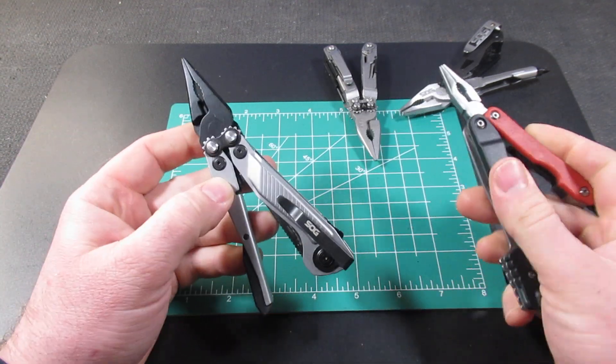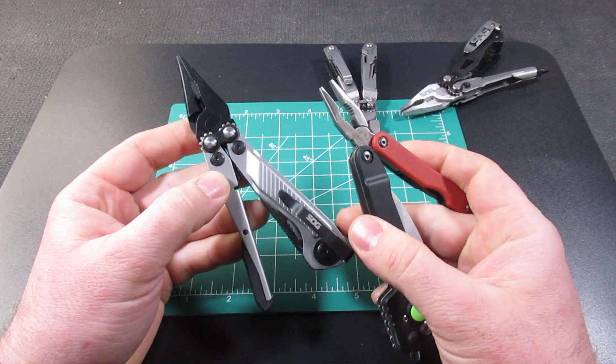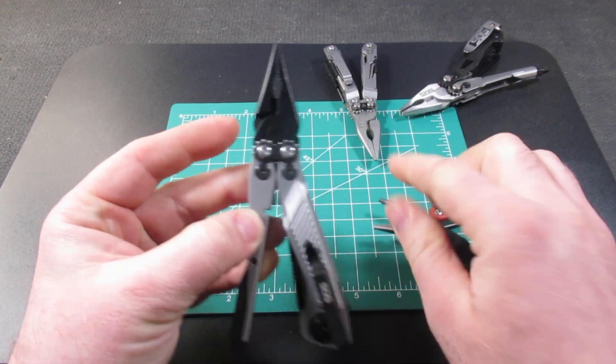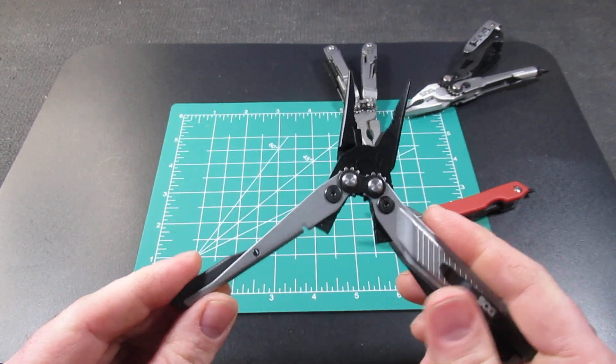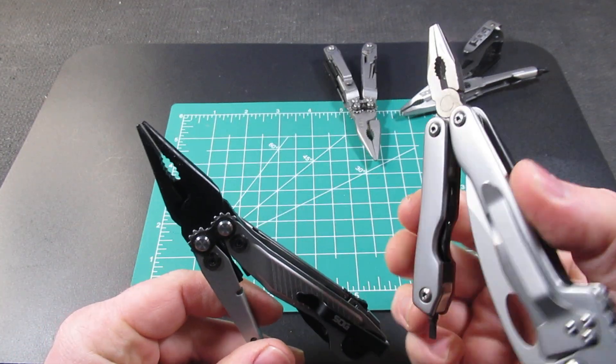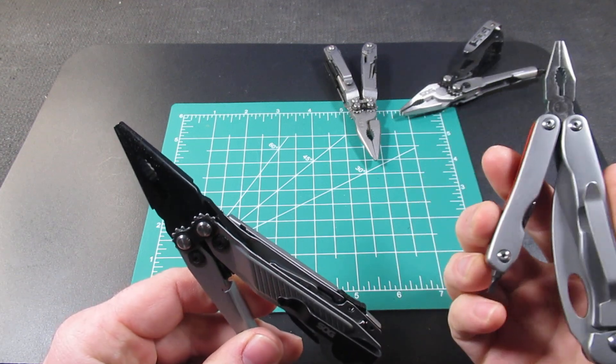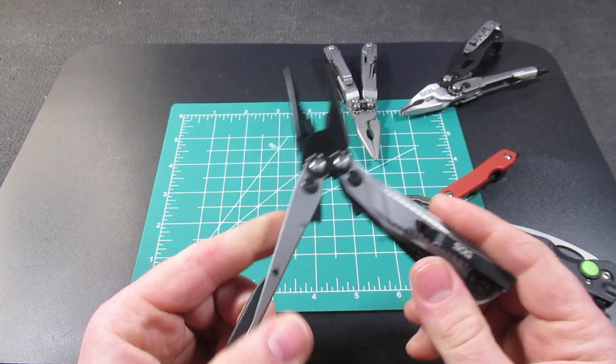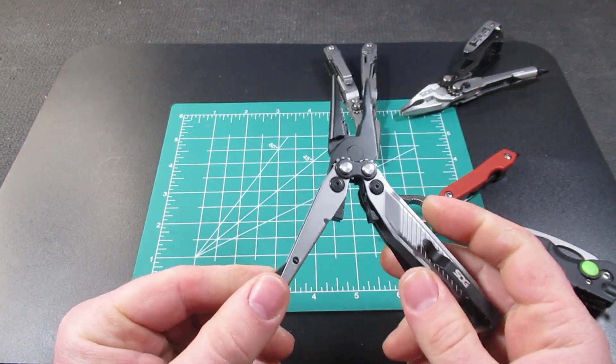If you can't find this one, SOG does have the Flash MT, but it's around $70. So this is $20 and that is $70. The Flash MT looks and feels a lot better quality, to be honest. This tool has more of a cheap gas station knife feel to it, while the Flash MT definitely feels like proper SOG quality.